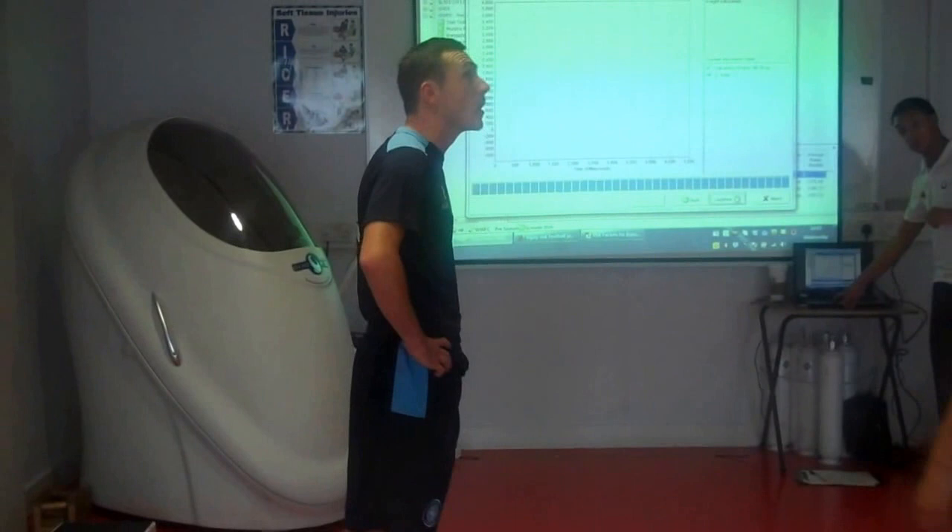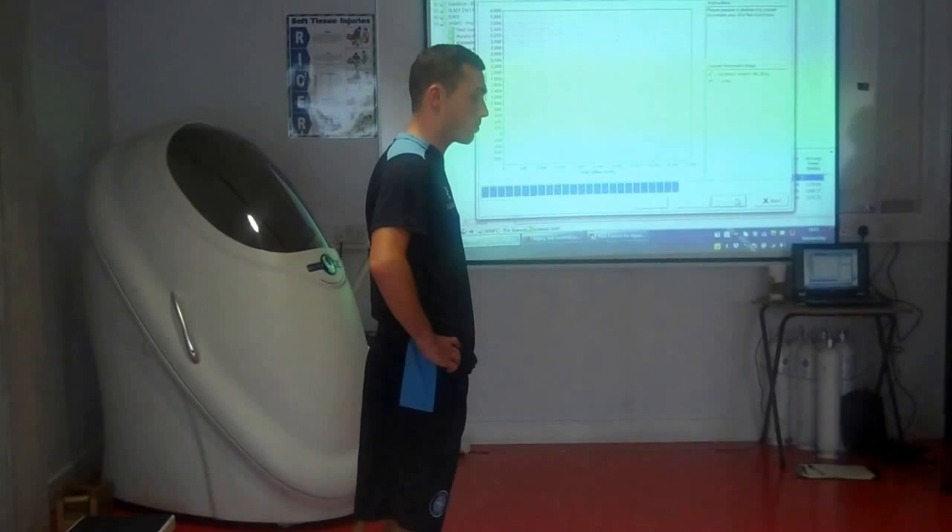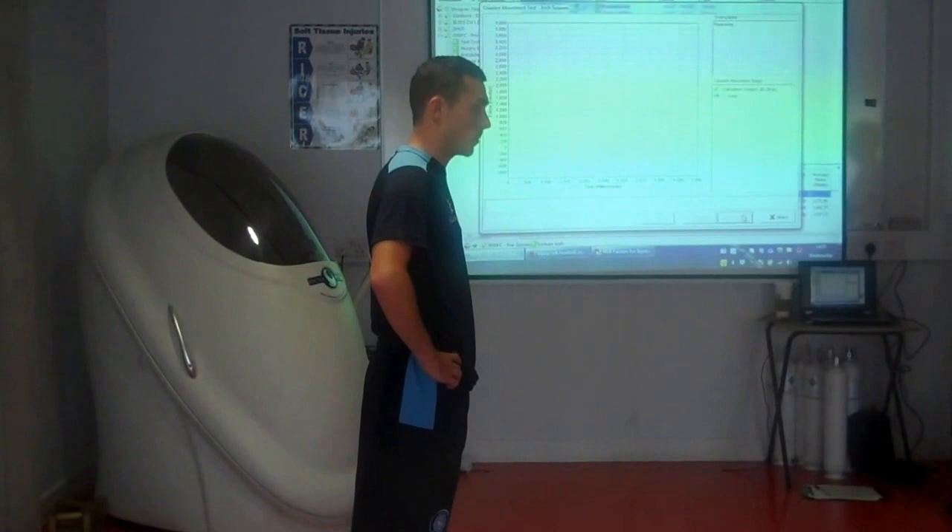At the moment we're measuring Josh's jump height to get an idea of how much power he can produce through his legs. There are two types of jump we're doing. So he's got his hands on his hips — it's a counter movement jump, so this time he's going to drop and then jump as high as he can.